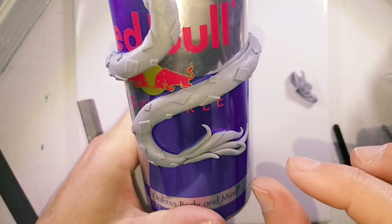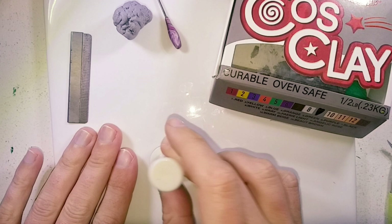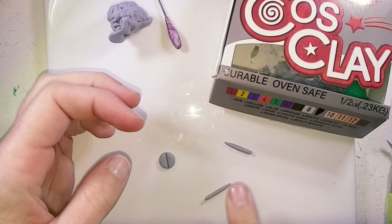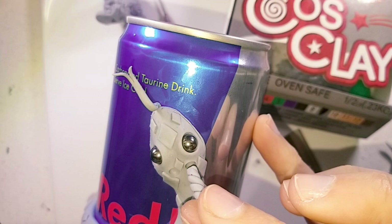Moving on to the horns. To keep them consistent in size I press out two circles and cut them in half. Roll each half out with a point on one end, bring them together and twist them into a spiral. Figuring out the placement and using a ball tool to indent, place in the horns with a bit of bake and bond.